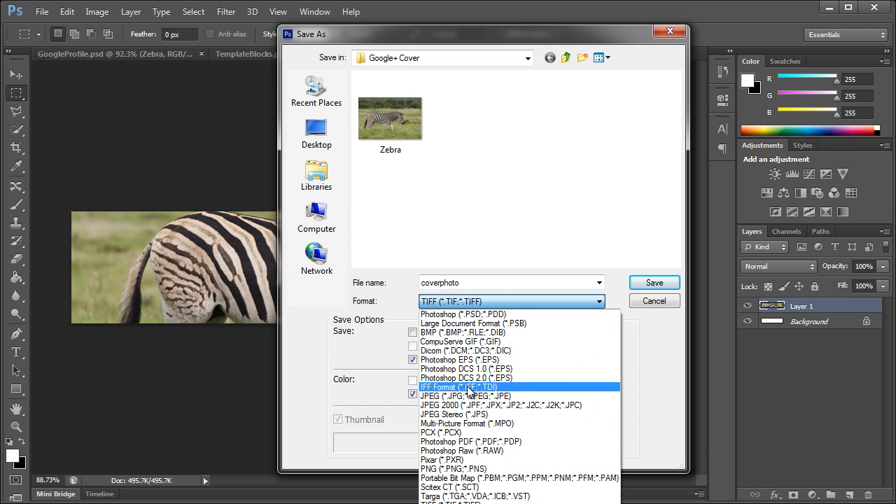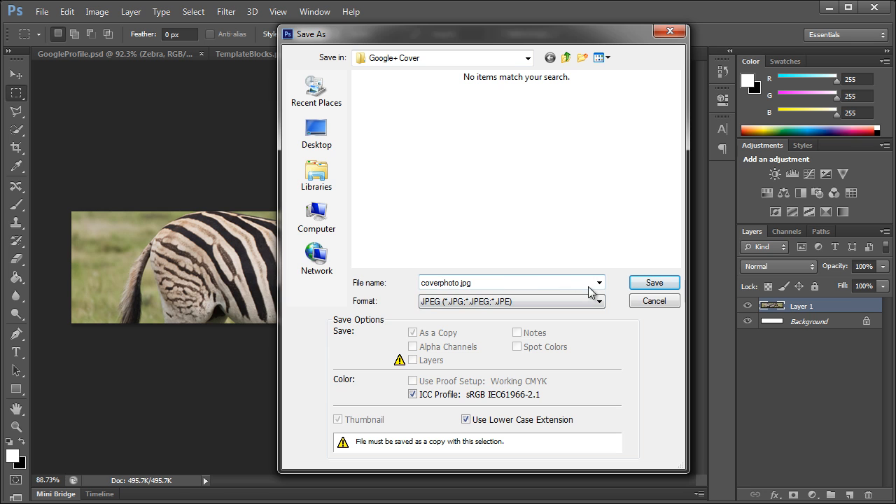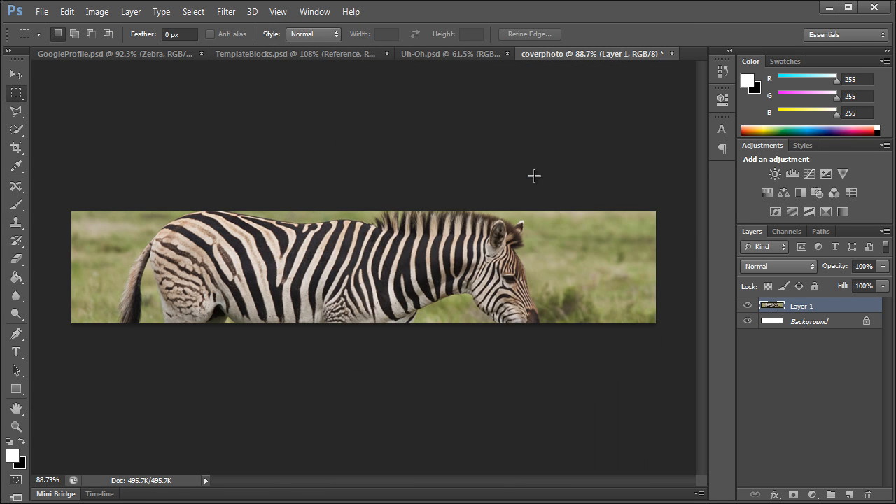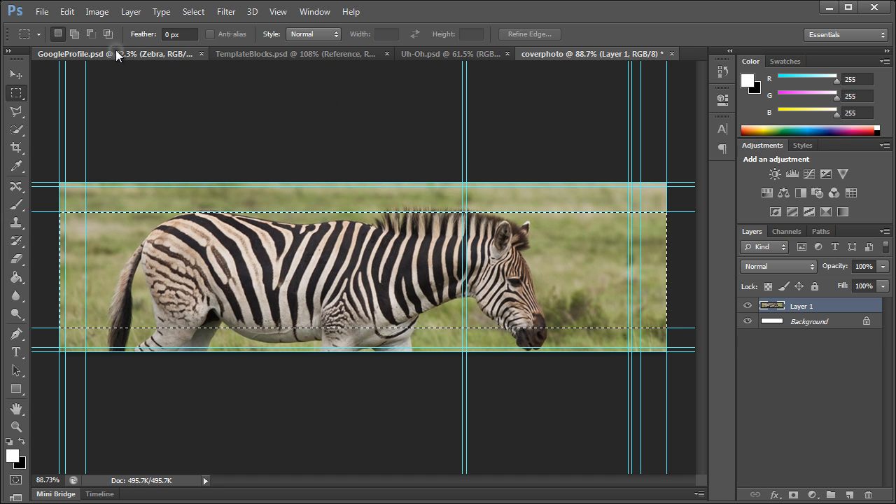Go to File > Save As, save this as a JPEG — 'cover photo dot jpg'. Set the quality to around 8 and click OK. There we have our cover photo. Let's go back to our template.